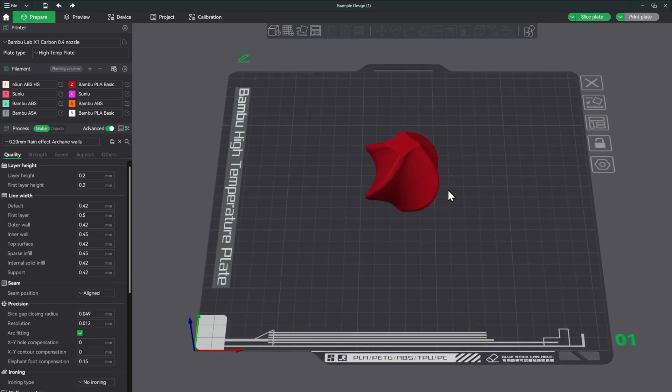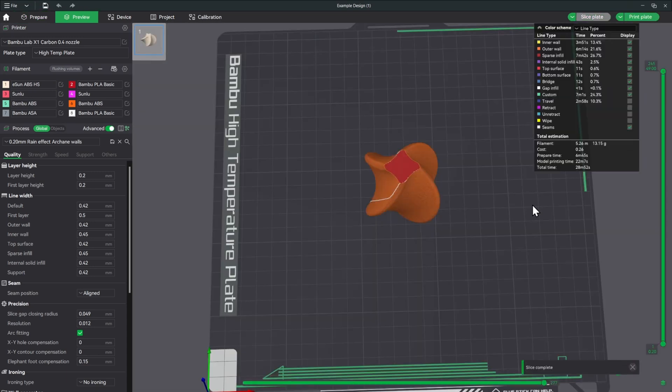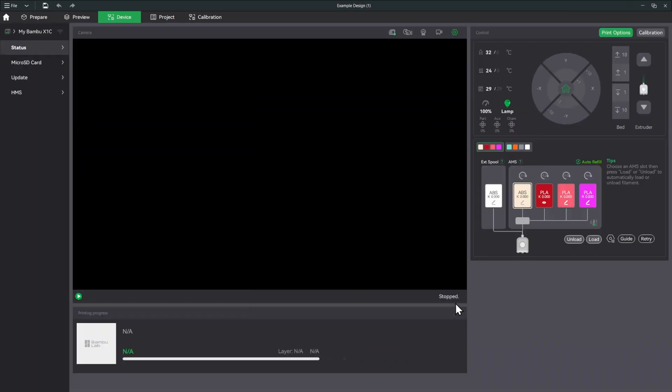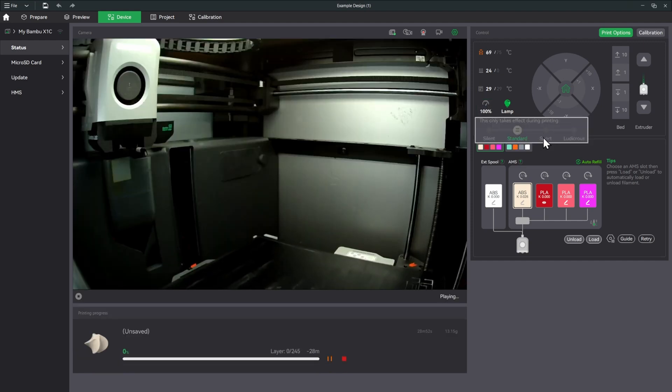Sample is loaded in. I'll press number one on my keypad to select the eSun ABS High Speed in slot one and go ahead and slice it. It looks like it'll take about 30 minutes. We don't need to run flow dynamics calibration again since we already saved it — that saves a couple minutes. For this first print we'll run at normal speed, leaving it at 100%, and then we'll run a second one in Sport mode at up to 300mm/s.